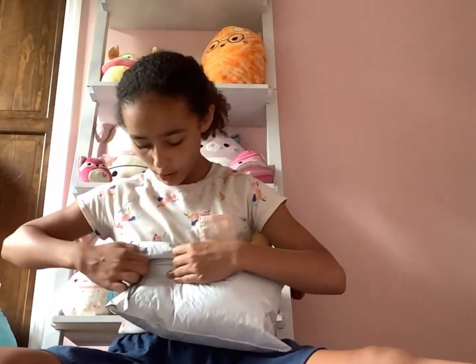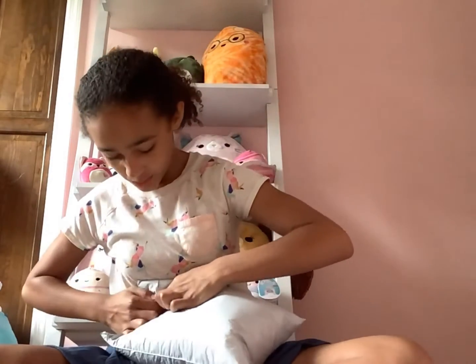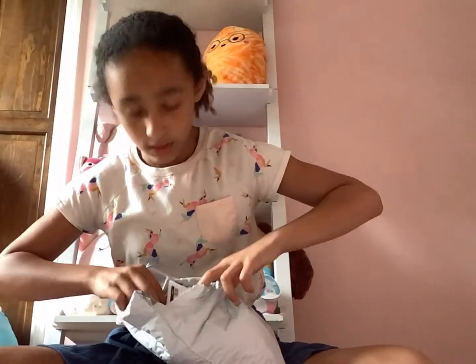All right, let's open the Squishmallow. It's so small that it just came in a poly mailer. This is from Alan Goose Gifts, just letting you guys know. I ordered this like four days ago maybe, and it's like a 7-inch, which is why it came in a poly mailer — because Alan Goose Gifts usually sends them in boxes. Let me pull this out because that has my address on it.